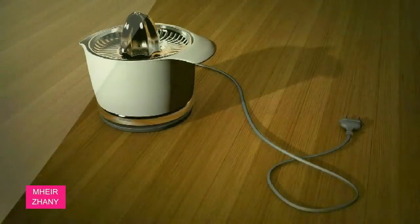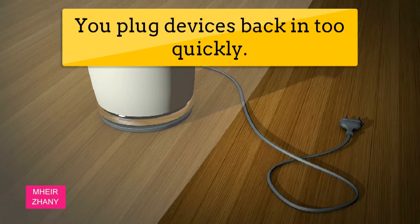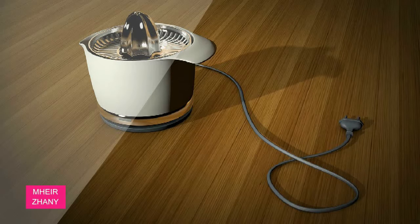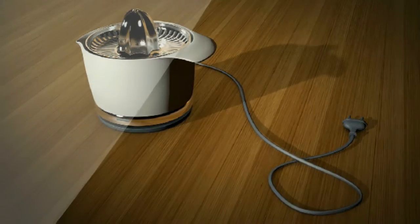You plug devices back in too quickly. We get it — you want to restore your gadget to its rightful place ASAP. But for safety reasons, try not to be in such a rush. You should wait about five minutes before plugging it back in, says Forte.